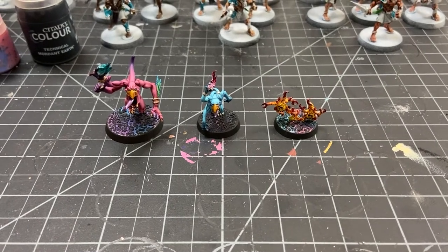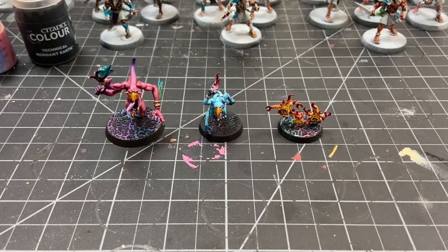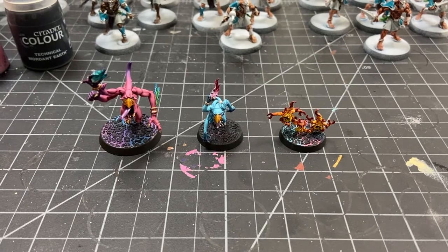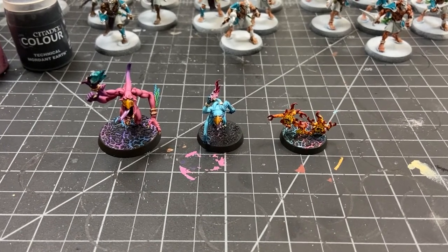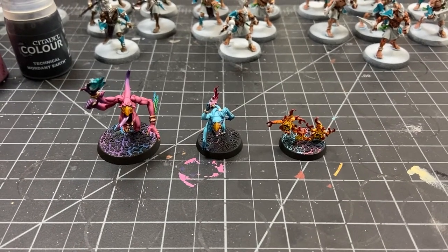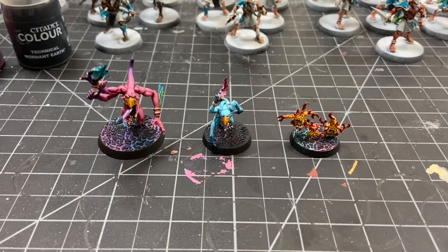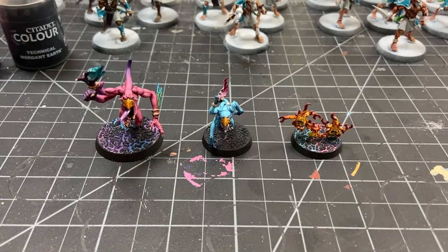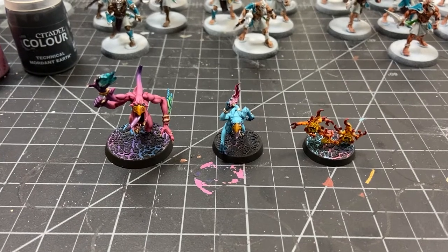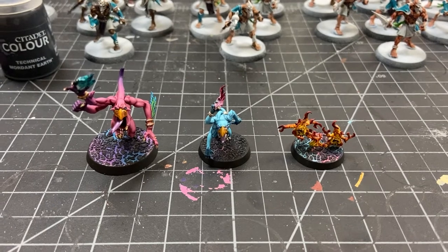Hey friends, welcome back to All Things Tabletop. I got a request on how I made my Zinch bases in the painting videos that I've been posting on the channel for my Zinch army that I'm in the process of building and painting, so I figured I'd just throw this video together real quick. These are what's called a lava base — I'm just putting a Zinch effect on it, so instead of looking like lava under earth, it's got Zinch colors.